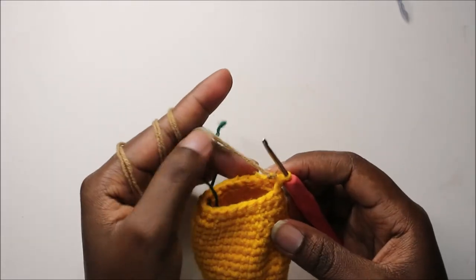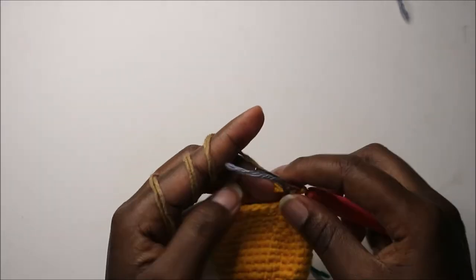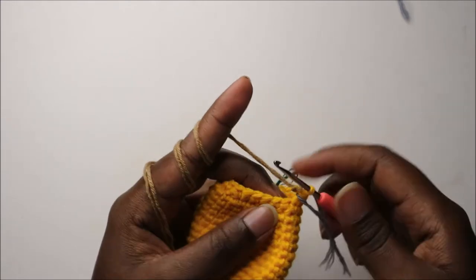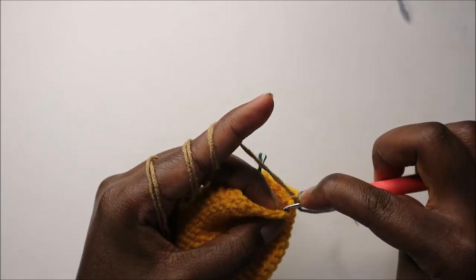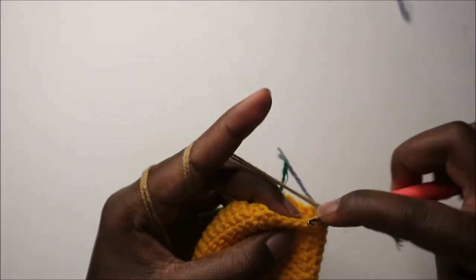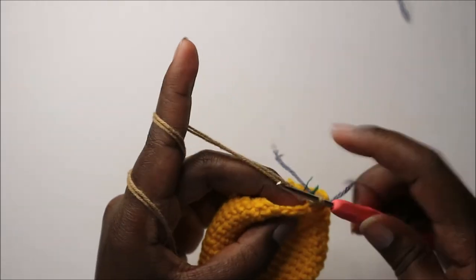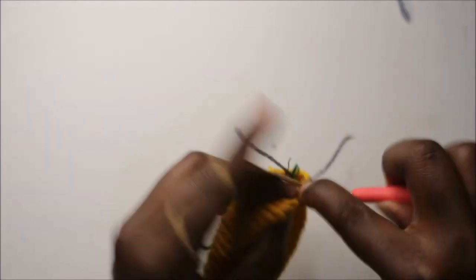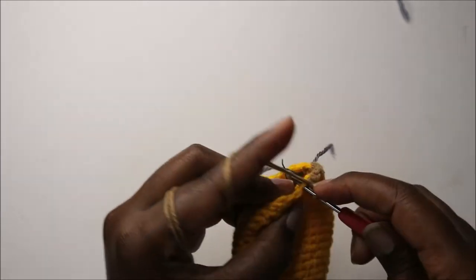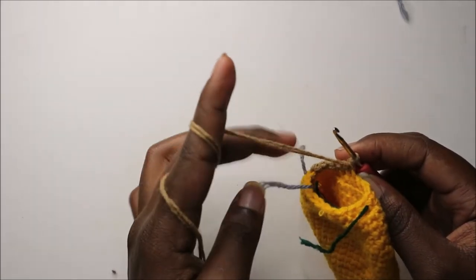In the 30th row, switch to the skin color yarn. Here we work in the back loops only — since the previous row was worked in the front loops, this row we do single crochet all the way around but in the back loops only, for a total of 21 stitches. Go into the back loop of each stitch and continue all the way to the end.